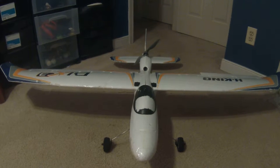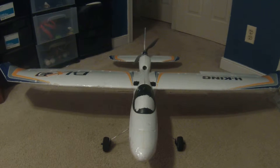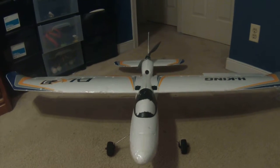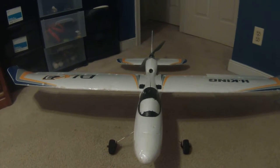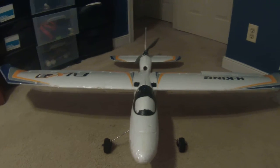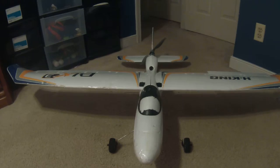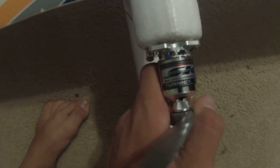Today we'll be doing a review for the Bix 3. This is a great overall plane, a great beginner plane — this is my first plane so I'm speaking from a beginner's standpoint. It's a great glider, glides forever, but the one downside to it is the motor. I've upgraded to a Turnigy G Aero Drive.